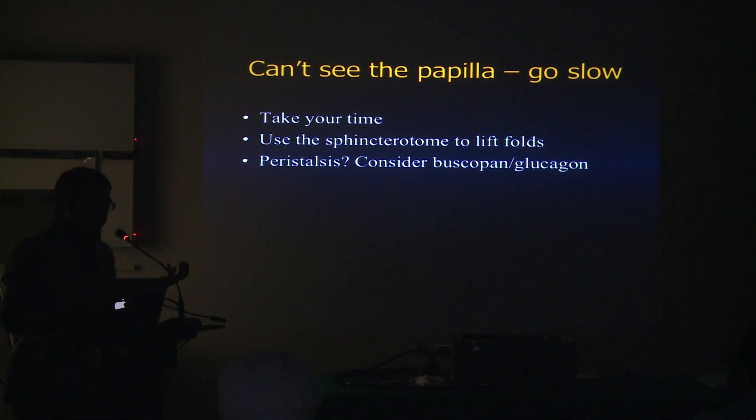Sometimes you are in a good position but can't see the papilla because it may be small or it's behind the folds. Use your cannula or sphincterotome to move the folds around to look for the papilla. Sometimes there's quite a bit of peristalsis too. In the USA we use glucagon; here you can use buscopan — it's available — to decrease peristalsis.